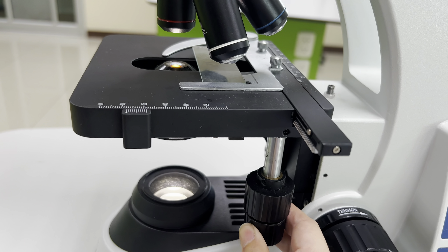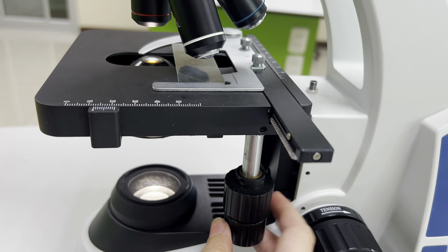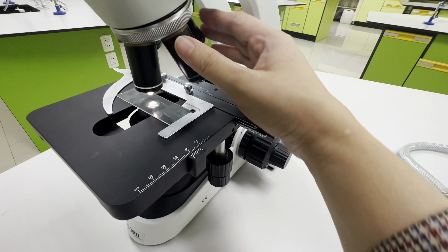You can view the specimen by moving the slide and turning these two knobs. One moves the slide back and forth, and the other moves it left and right.